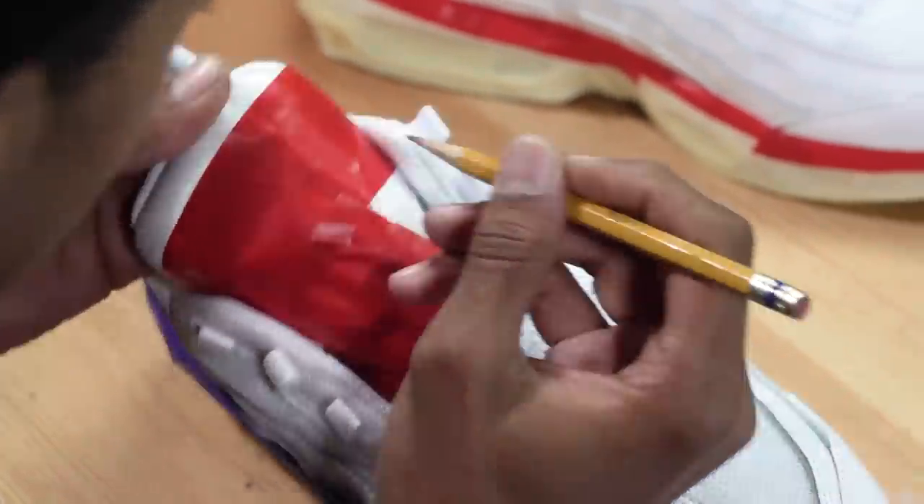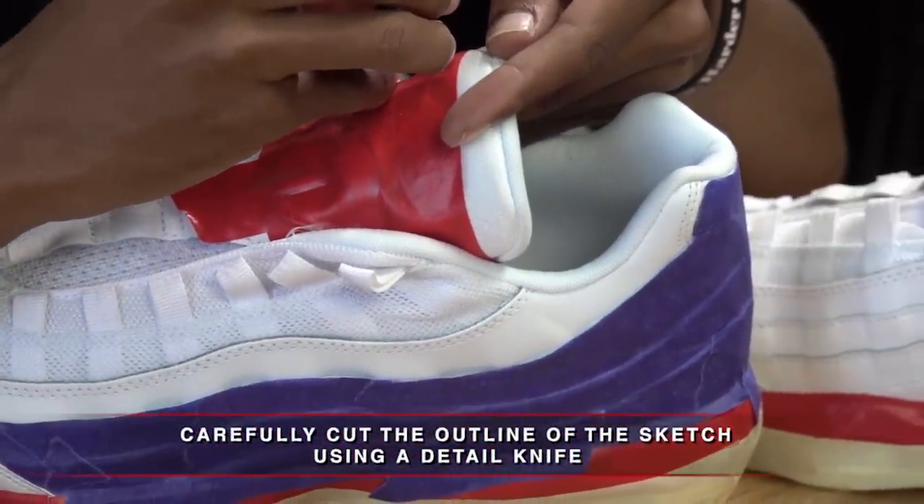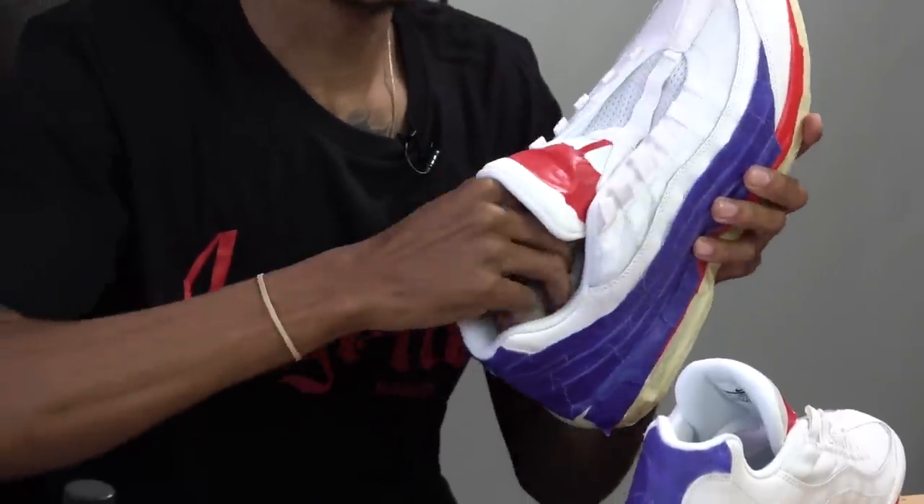Basically right now I'm just making a self-made stencil. I am gonna be painting the inside — I want to remove everything from the inside that could possibly get affected by the paint.